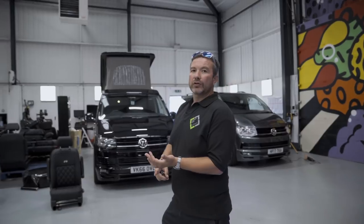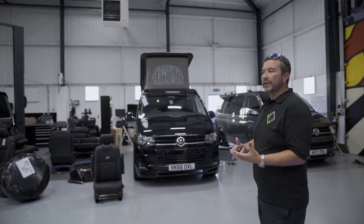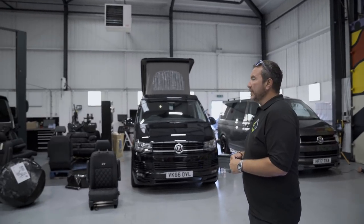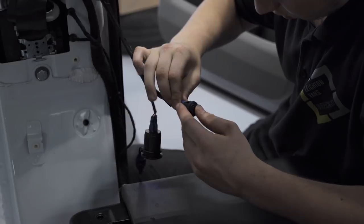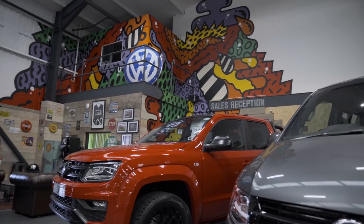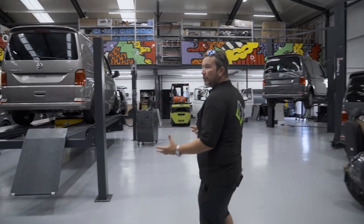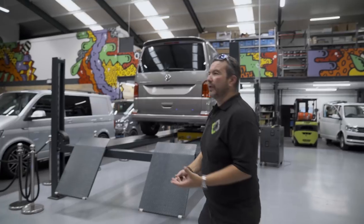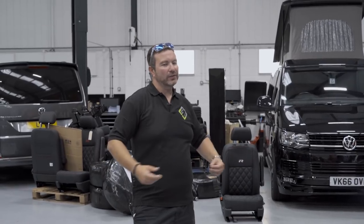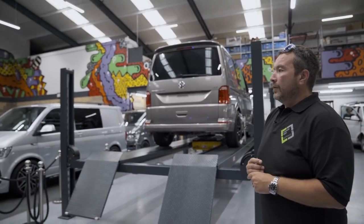We've got loads of different vlogs coming, and we'll be going into pretty deep detail rather than just skimming over things. As you can see, we've got loads of stuff going on - leather seats, wheels going out, vans up on ramps being aligned, being cut out and lined at the back. We're making them for all different types of people - not just companies or bike riders, but families too. It's a cool lifestyle product.